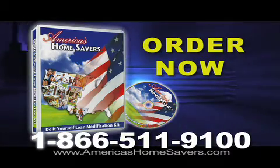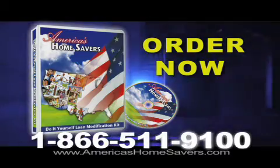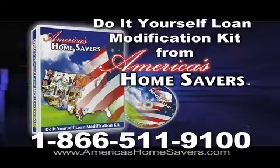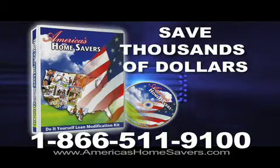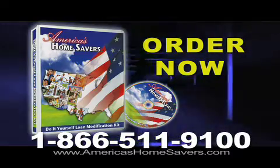Order now: 866-511-9100. The Do-It-Yourself Loan Modification Kit from America's Home Savers will save you thousands of dollars. Order now: 866-511-9100.